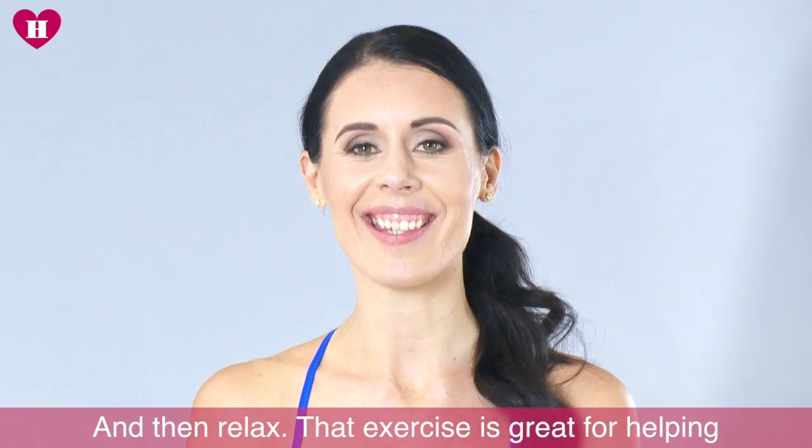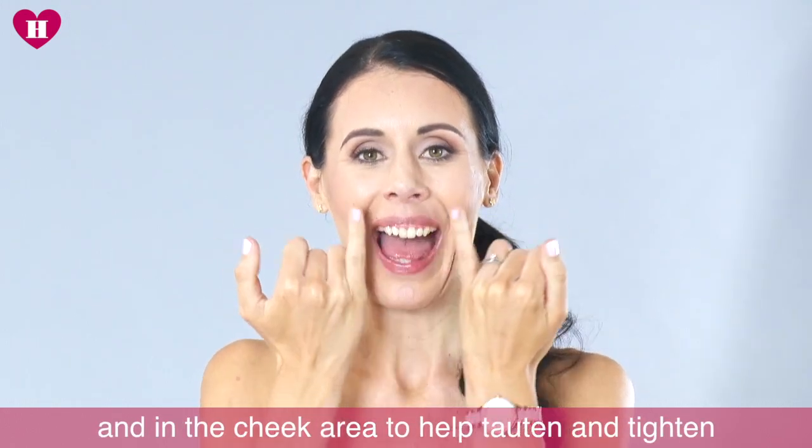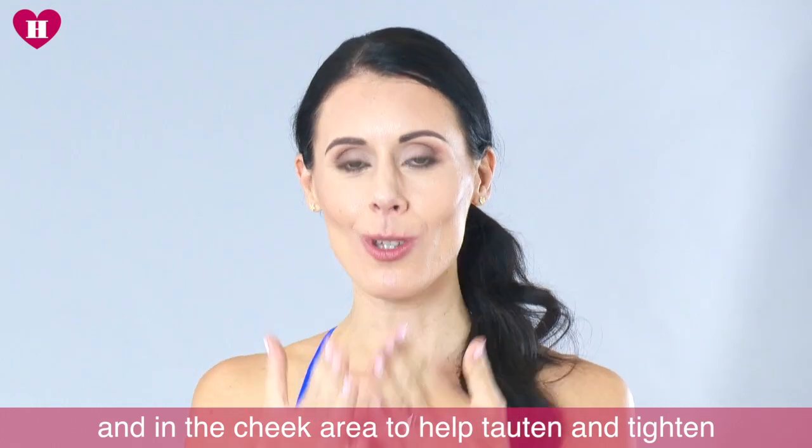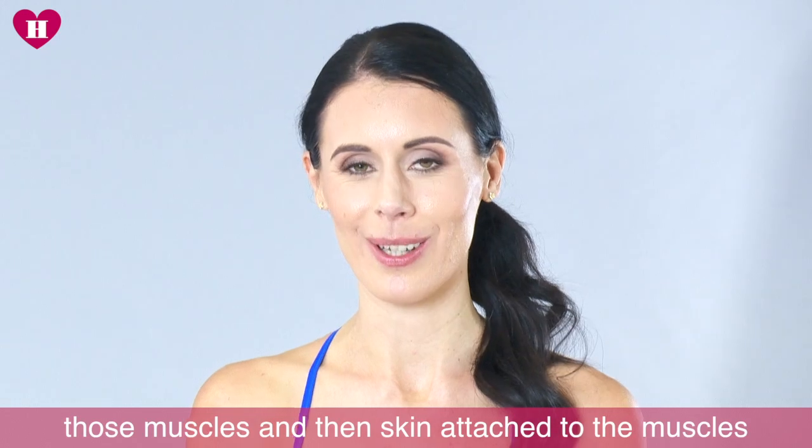And then relax. That exercise is great for helping strengthen and tone the muscles around the mouth and in the cheek area, so it helps to tauten and tighten those muscles and then the skin attached to the muscles.